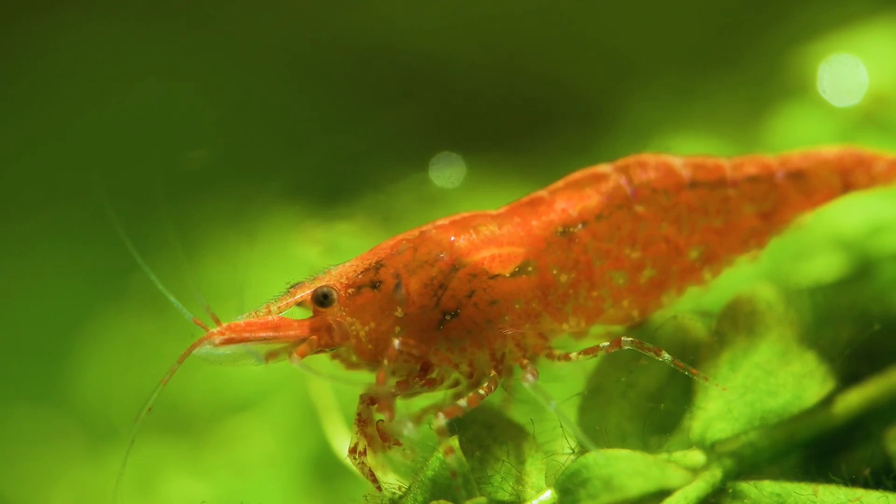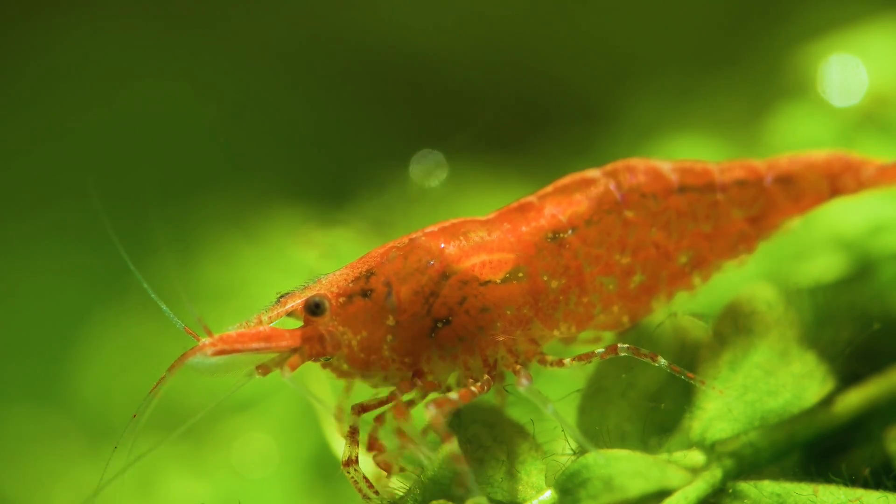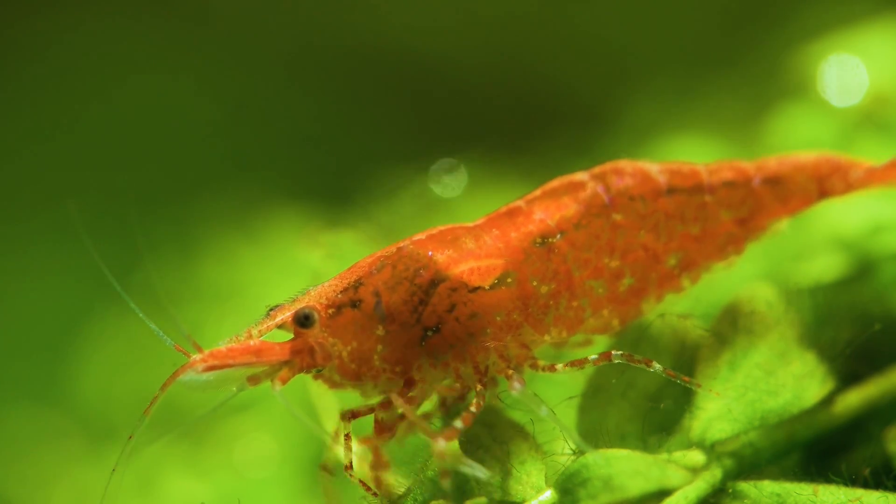However, molting can also be very deadly. If there is any imbalance in the water parameters or any imbalance in the diet, there are high chances the molt will not go successfully. In that case, white ring of death normally occurs. White ring of death is actually a sign that the shrimp has gone through an unsuccessful molt.